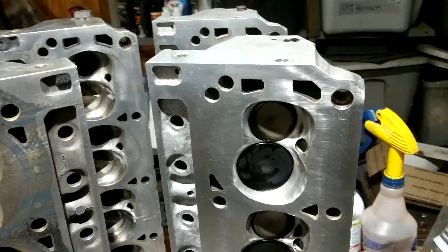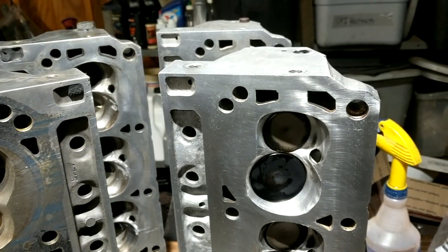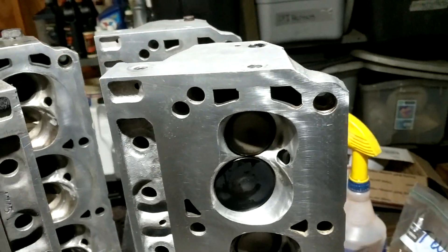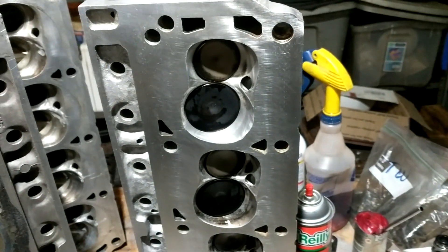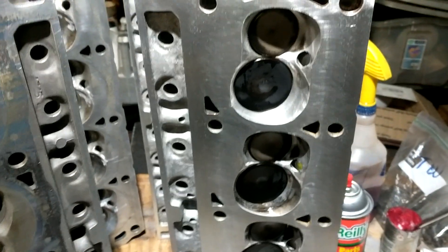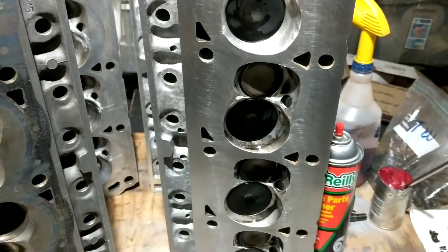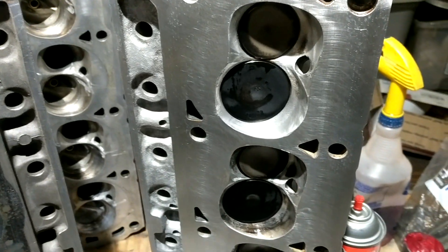Hey fellas, I'm putting a set of heads together for the Super Trooper for the engine swap. What I'm doing is taking a set of Twisted Wedges that have been ported by Panhandle down in Panama City. My son originally bought these from a guy named Little Dave in Pensacola to use on his Cobra, but things change, so I kept the heads.